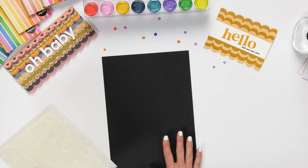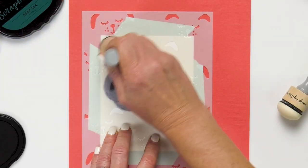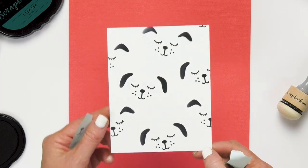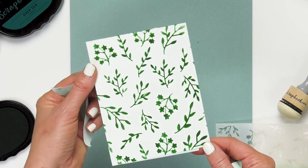The next thing I want to show you is our brand new stencils. We have 6x8 stencils at Scrapbook.com and we have seven new releases. This is our cute puppy dog — look at that cute puppy dog face, isn't that darling? Our sprigs — this one is a lot of fun because it has that botanical sprig all-over design and pattern.